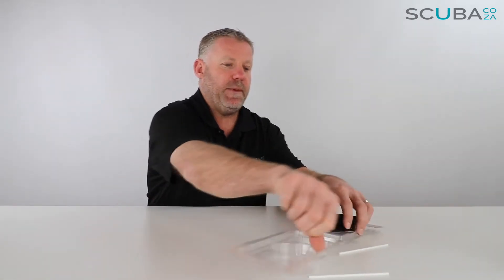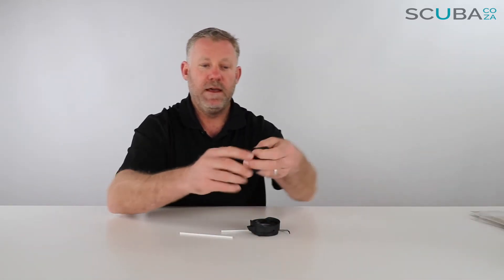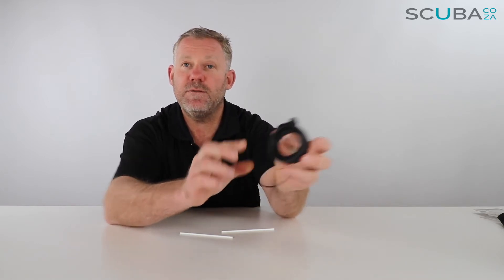You just pop it out of the packaging. There are a few little goodies in here that we'll set aside. First thing — it comes in this handy carry bag. Here is the lens itself.